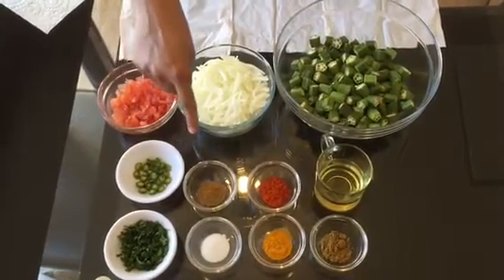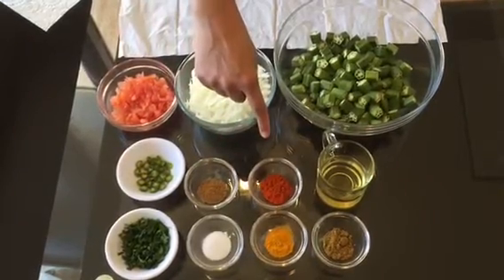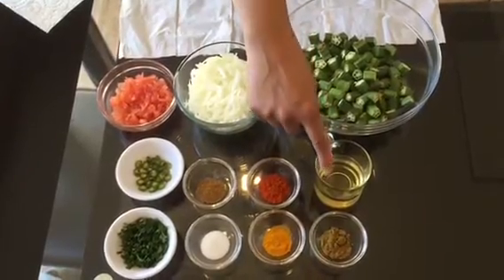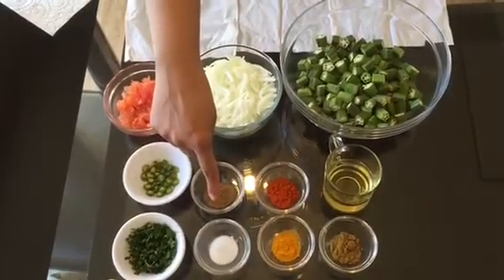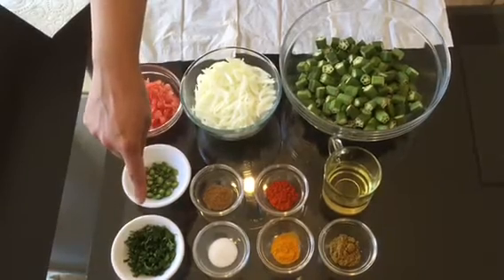1 teaspoon of coriander powder, 1 teaspoon of red chili powder, half cup of cooking oil, quarter teaspoon of garlic powder, 1 teaspoon of salt, and 1 tablespoon of fresh chopped coriander. Into a pan I have added the cooking oil.